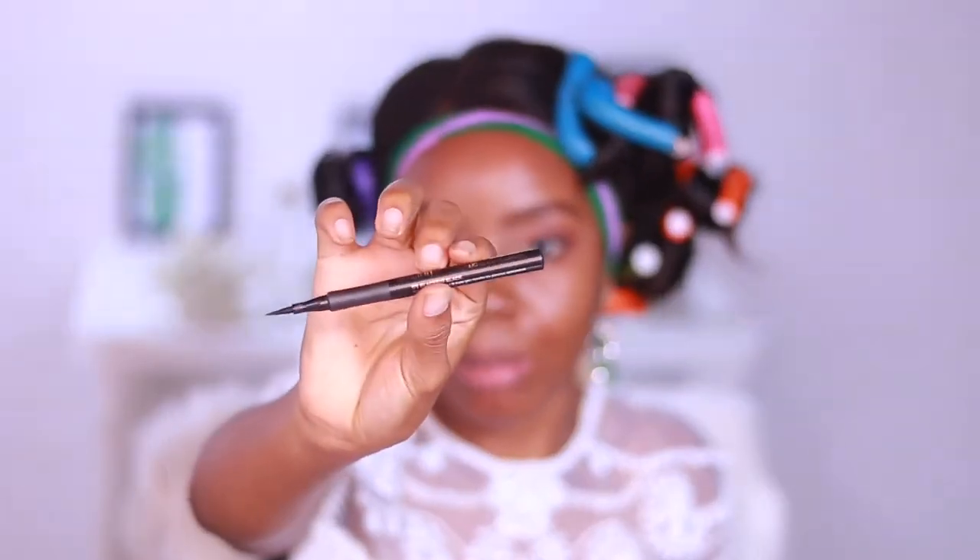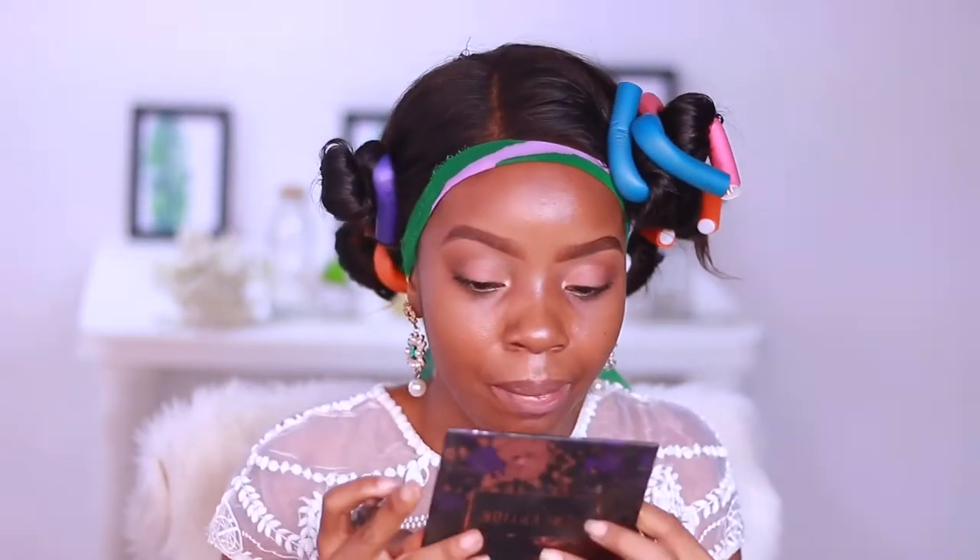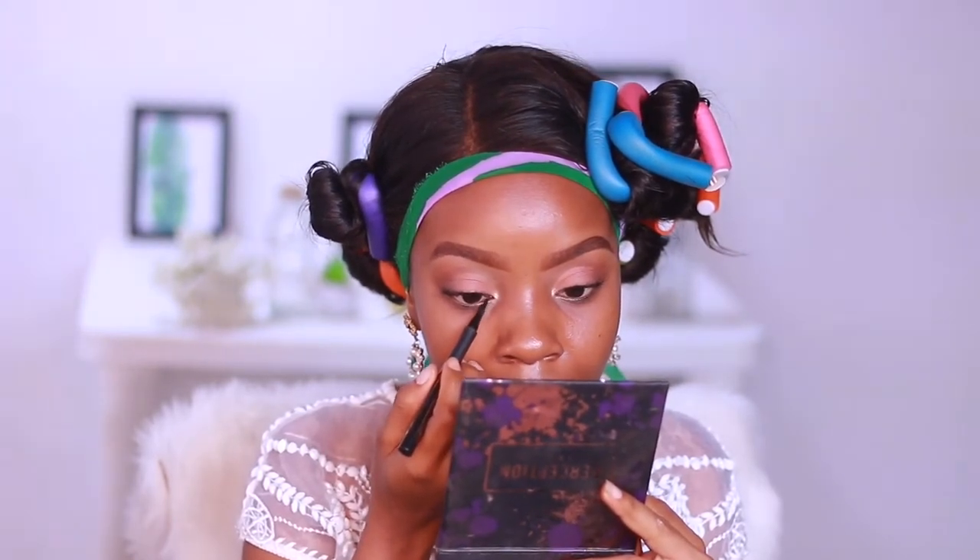To line my eyes, I'm going to use my Milani Eye Tech Extreme Liquid Eyeliner. I'm just going to fill in the inner corner part very lightly.